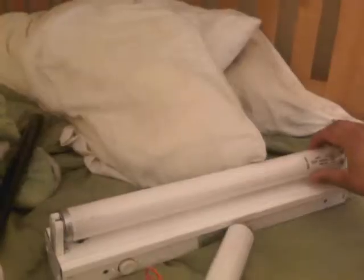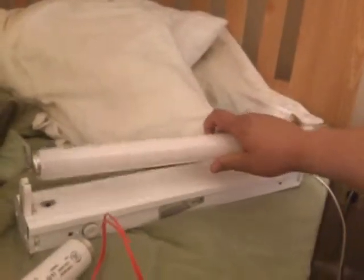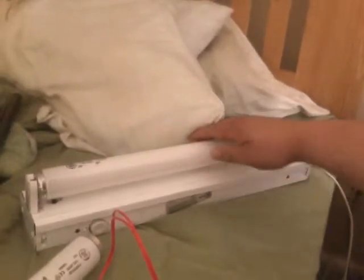Now we're going to go for a preheat startup, one tube at a time. Now the other one. Not bad.